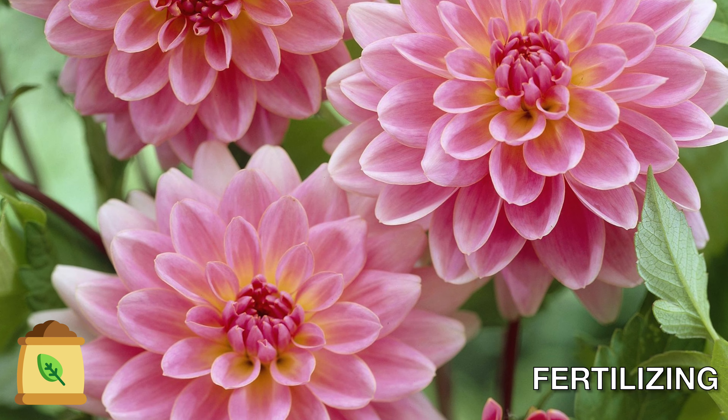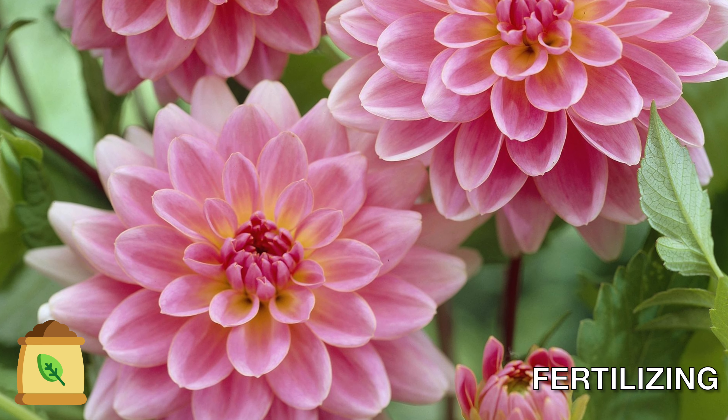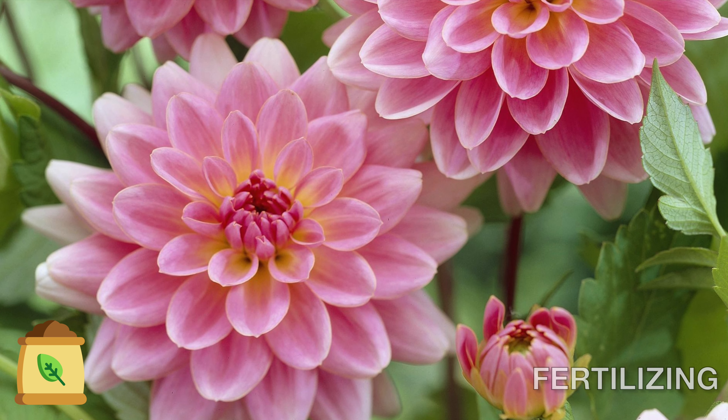Add plant food after 30 days of planting and then again in a month. Choose a plant food which has low nitrogen. Do not over-fertilize.